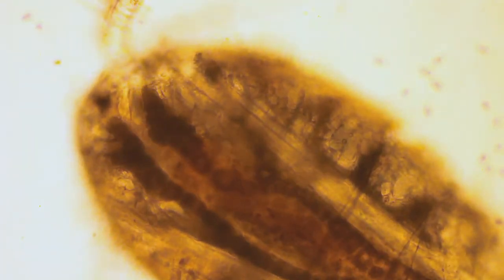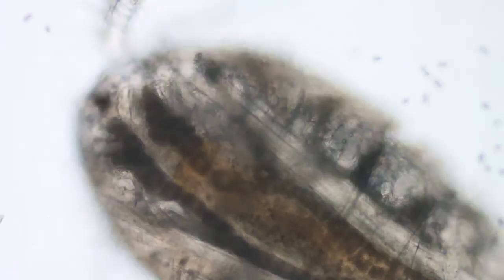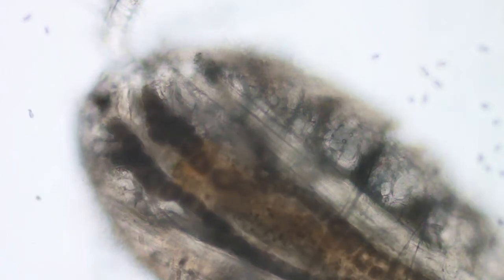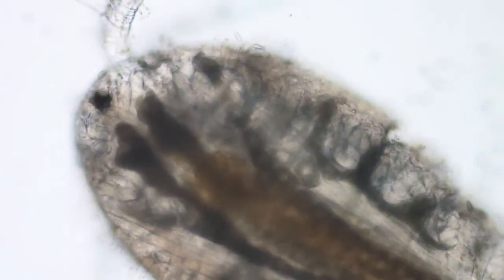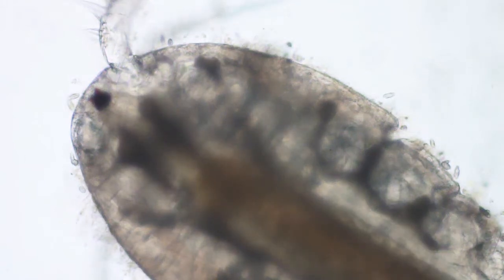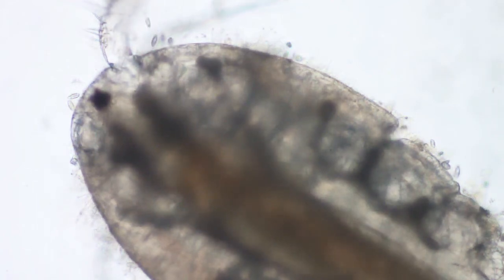I'm going to stop and fix the white balance. Okay, I fixed the white balance. This is looking at this Cyclops again on the adult stage. Looks like about the second or third instar of the adult stage.